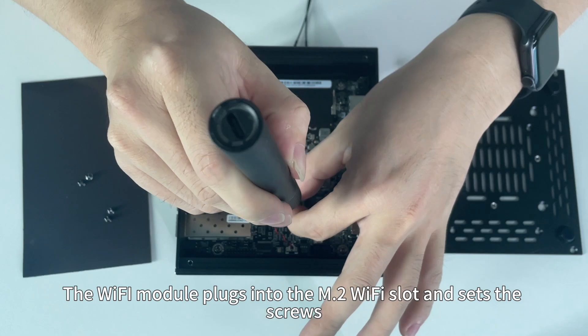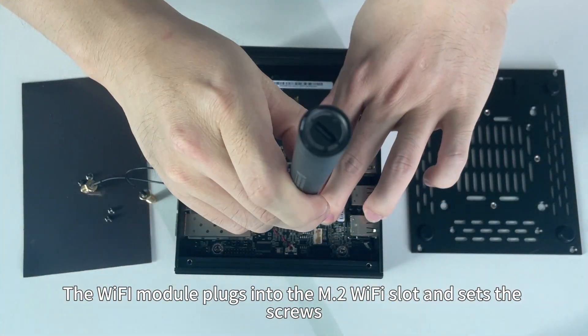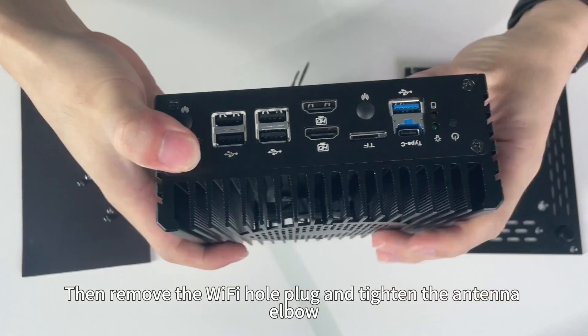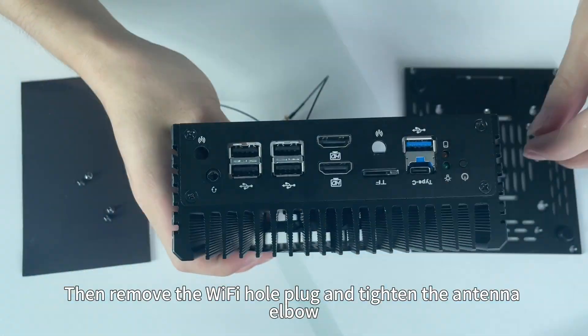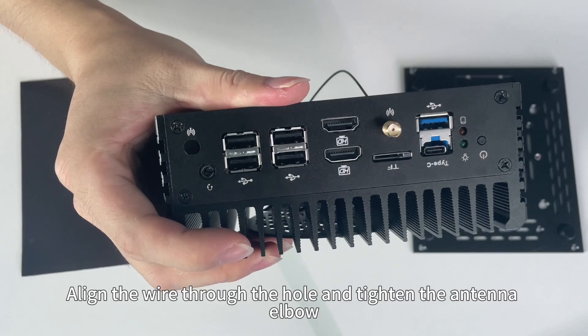The WiFi module plugs into the M.2 WiFi slot and set the screws. Then remove the WiFi hole plug and tighten the antenna L-bar. Align the wire through the hole and tighten the antenna L-bar.